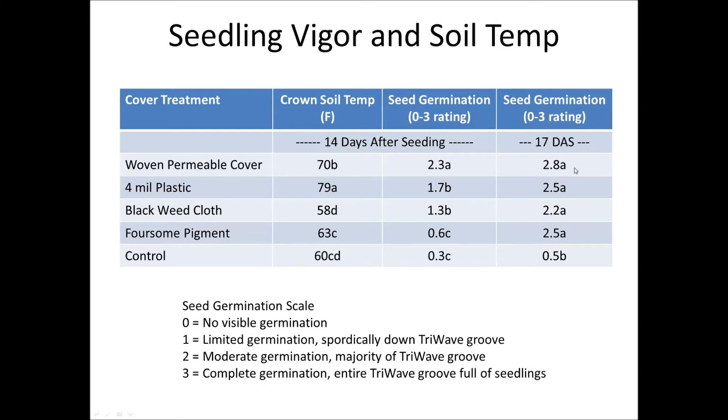Three days later, when we pulled all the covers off at day 17, all the treatments were consistently the same — we had nearly complete germination from all our different cover treatments. Whereas the control had barely any germination going on. So anything we can do to help increase the soil temperature is going to increase our success in seeding in the spring.